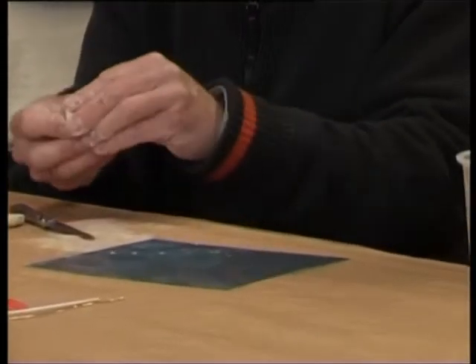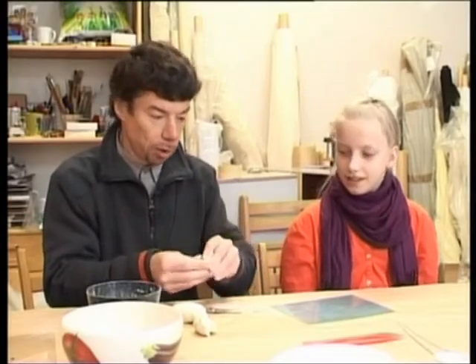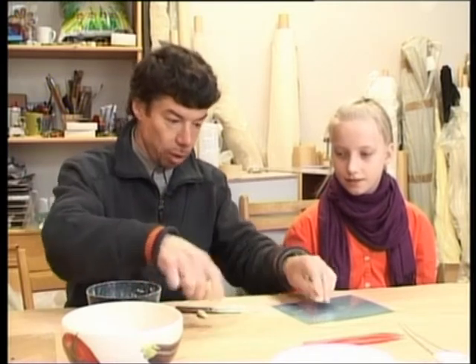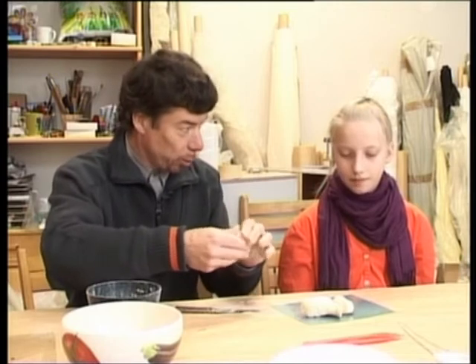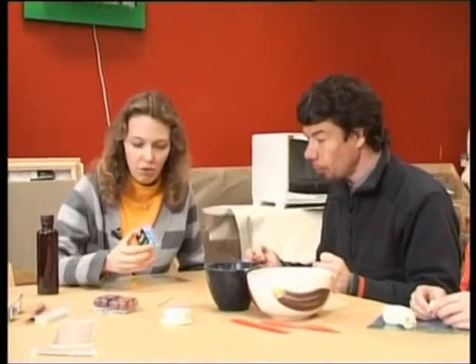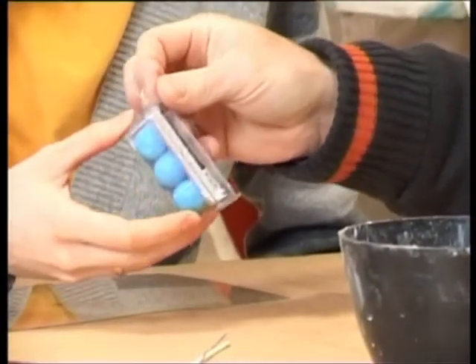Nu ko, tu esi kādreiz veidojusi? Noteikti, šitie jau ir dikti prātīgi bērni. Es domāju, ka es tev došu visu šo te mīci un taisi kaut kādu nieku. Un kas tad ir šīs bumbiņas? Te jau kāds ir uzveidojis. Tas tā, iedrosinoši, vai? Uzreiz jau pārdodas.